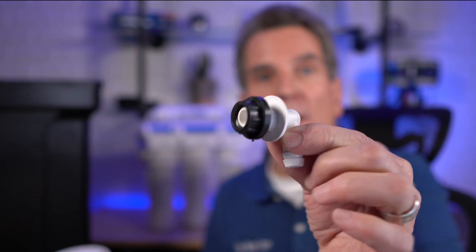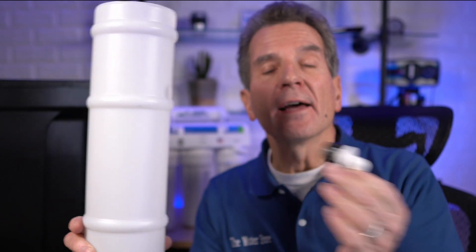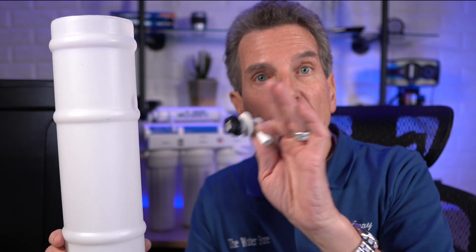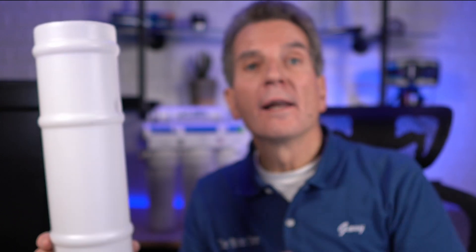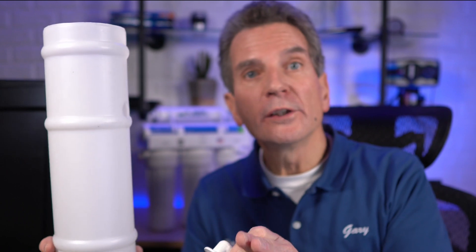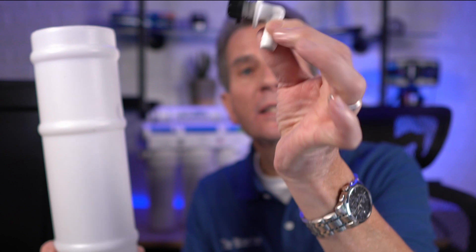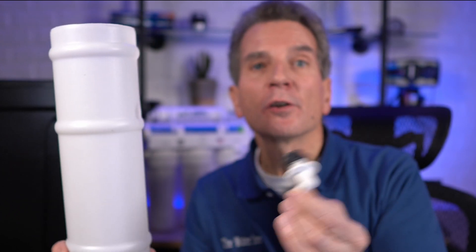Then we have the overflow. The overflow connects the brine well to the brine tank, and it's a safety overflow — if the water softener put too much water in the brine tank and the flow didn't shut off, water would flow out of this overflow. If you have a sump hole or floor drain nearby, you can connect some tubing to the overflow and run it to that floor drain. If you don't, just put a short length of tubing on there and place it into a bucket.